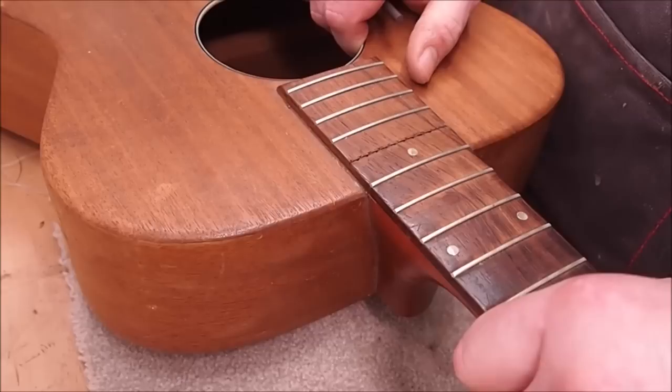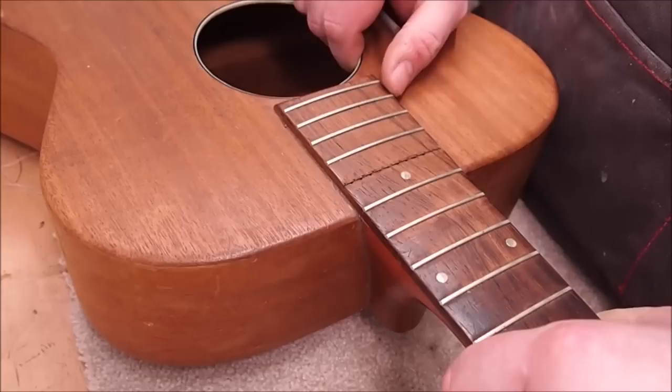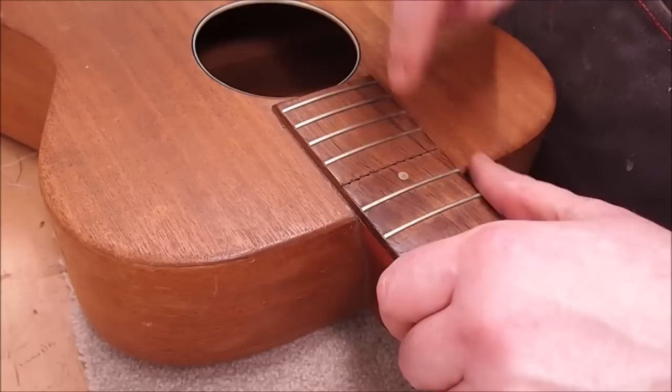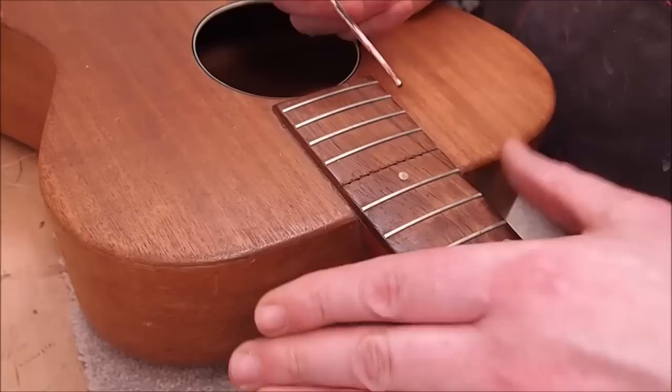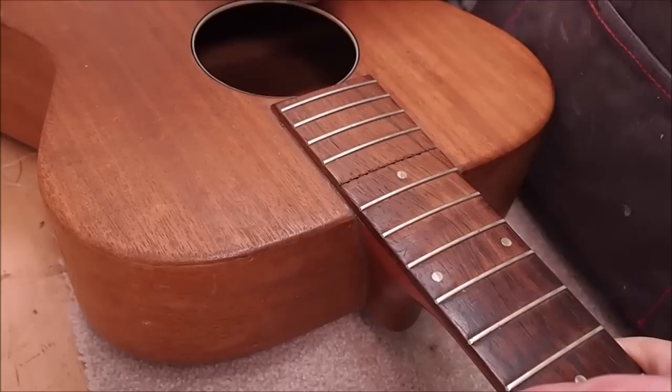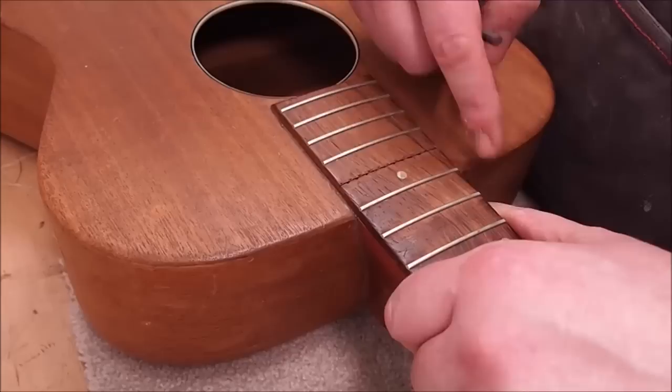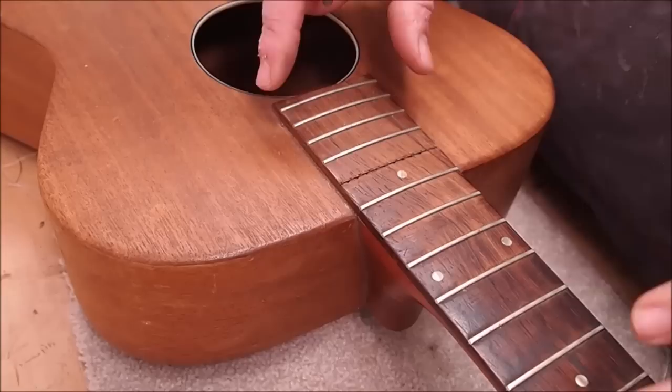I can tell by the way the neck is moving relative to the body that the dovetail tenon is probably on the loose side too, which bodes well. Hopefully it won't give us too much of a problem — fingers crossed. I'm going to use a StewMac heat stick, so I have to drill a hole. There are people who swear by steam and don't want to give it up — that's fine, whatever works. This thing uses much less water in the process, which I like, especially with hide glue guitars where steam can sometimes loosen the top depending on where it comes out inside.